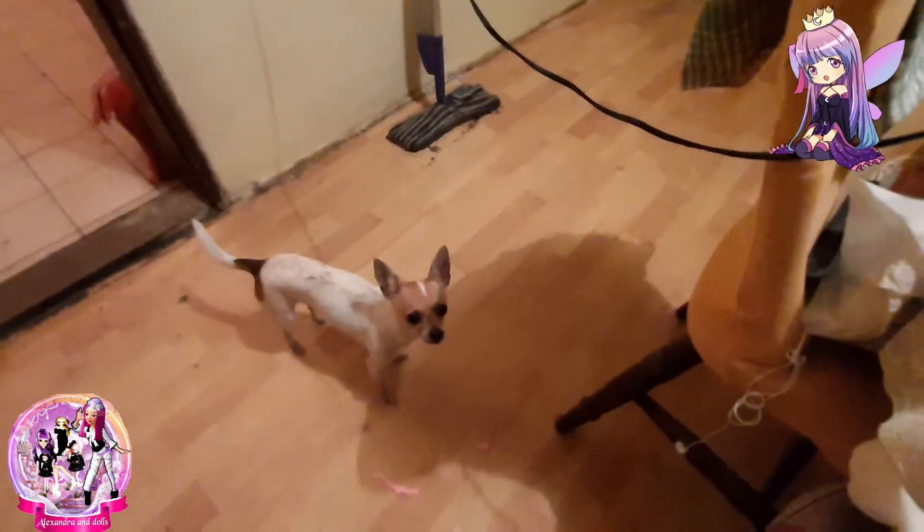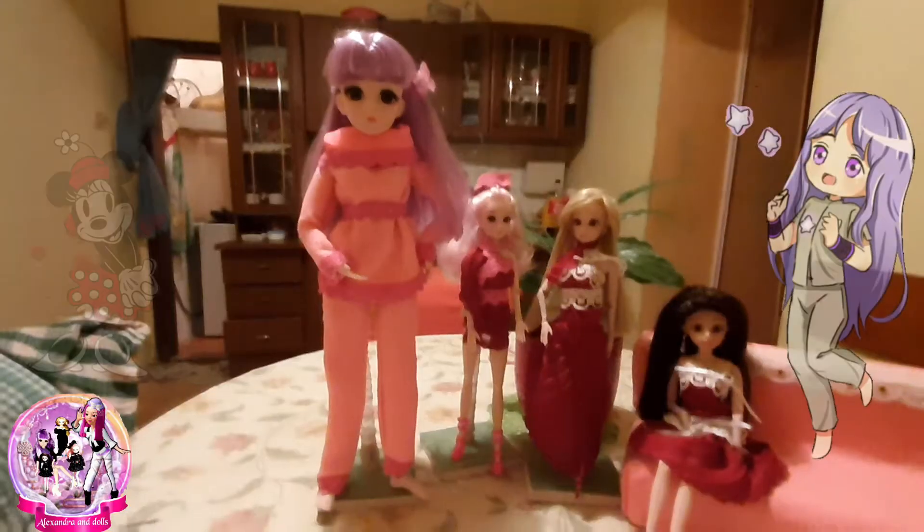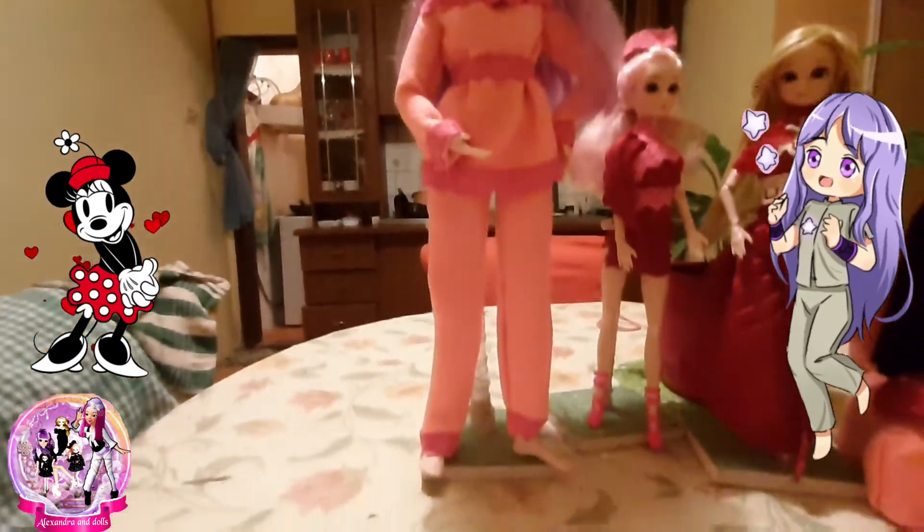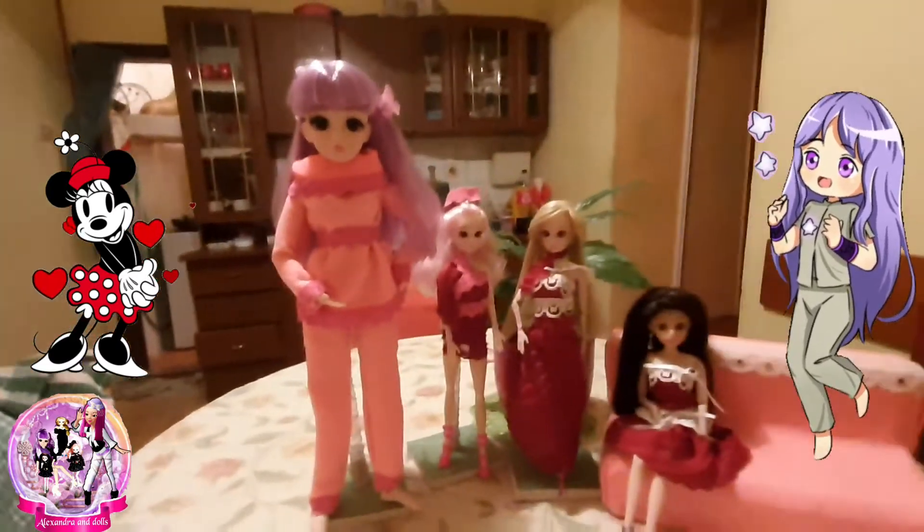The Chihuahua may want attention! Well guys, the suit is finished — top and trousers. We hope you like it.